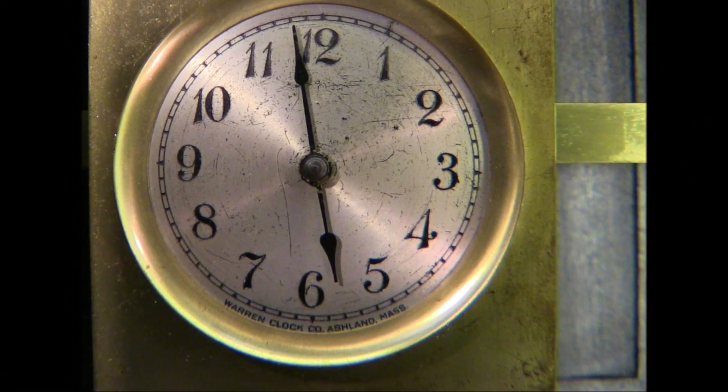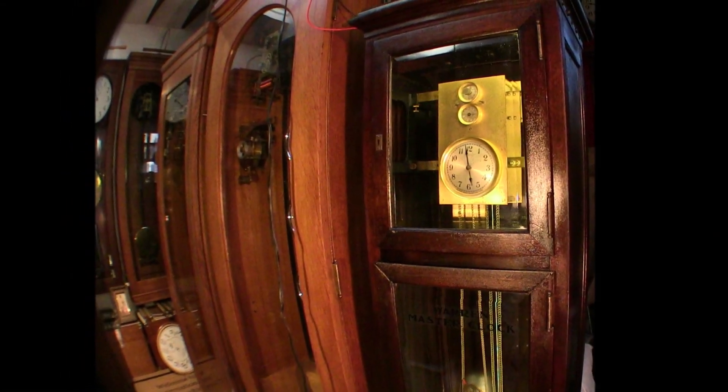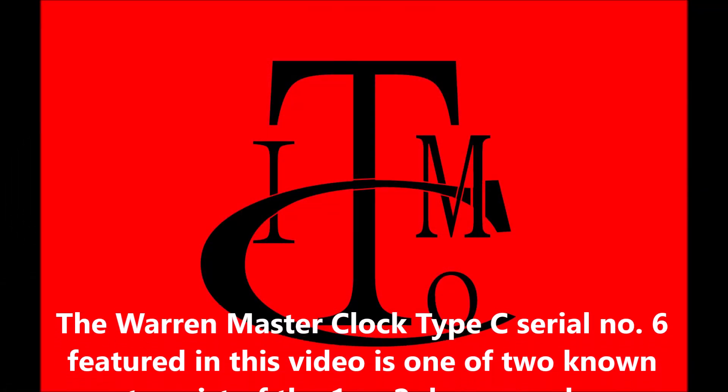This Type-C is a beautiful artifact from the early 1900s, reminding us of the importance of the clock in the generation and maintenance of the power system in our daily lives.